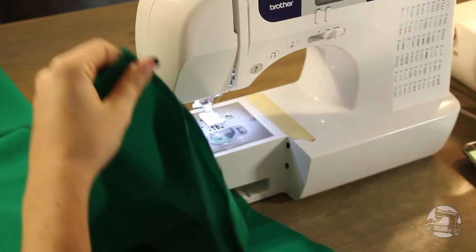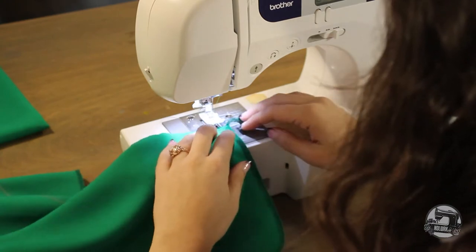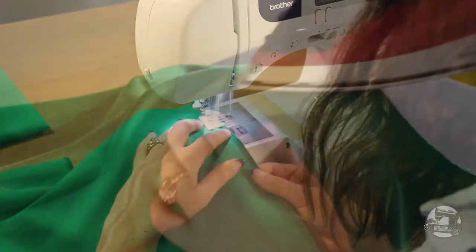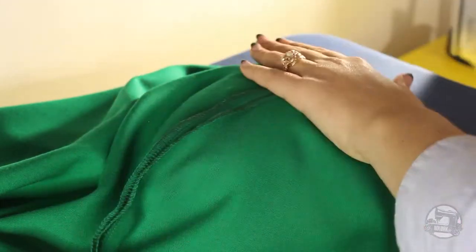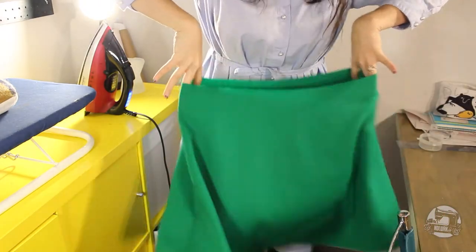Next, you'll need to sew the front and back skirts together right side to right side at the side seam. Make sure to align all your notches when doing so. As a side note, every single one of your seams throughout this tutorial will need to be ironed open. If it is not mentioned, just take for granted that you still need to do it.